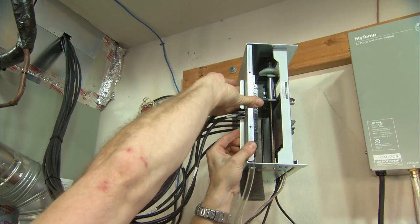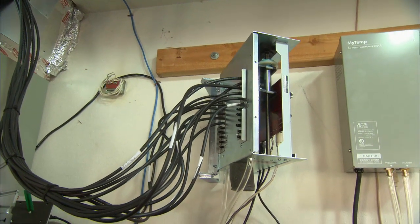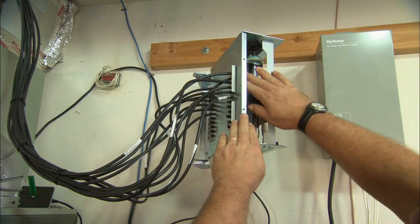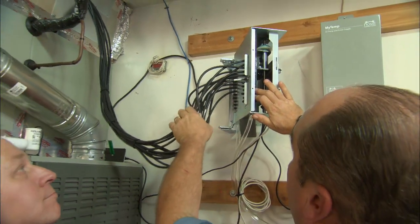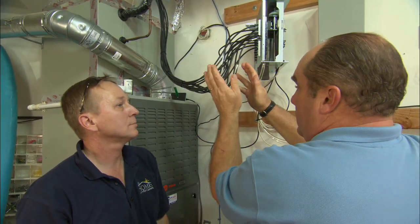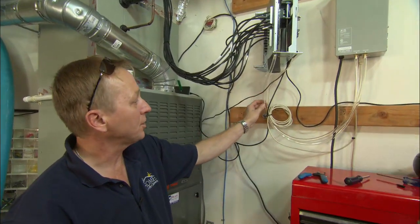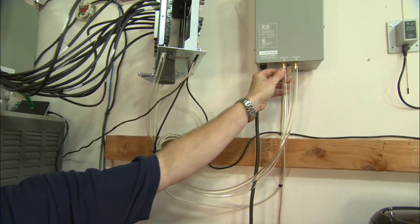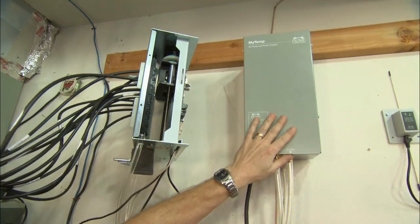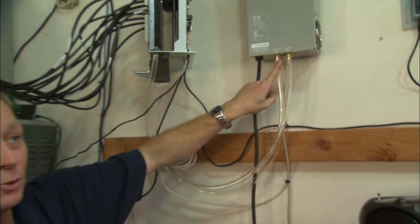How many tappings are there on the manifold? There are 24 available, so we could have 24 zones. How many are we using? We're using 13. This manifold is really a distribution point to run to each of our pneumatic dampers up inside the building. If we inflate the damper, we close off the air from going into the room, and if we deflate it, we allow the air into that zone. That's a function of these two clear tubes that go over to our air pump power supply, which has an actual pump with pressure and vacuum to inflate or deflate individual dampers.